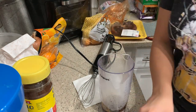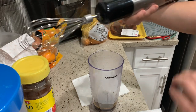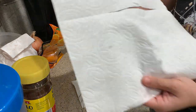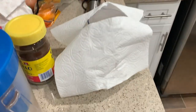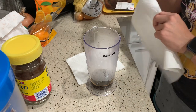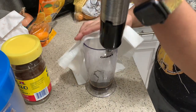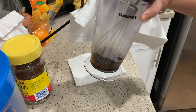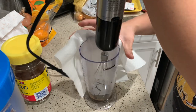One, two. Okay, now the fun part. So even though this little cup is actually meant for this, it still splatters, so I still put a piece of paper towel over it. It's going to be kind of loud, but we're going to go ahead and blend this and just keep blending it. People sometimes wonder how do you know how long to blend it for? When it gets really light in color and has a fluffy consistency, that's when I would say it's ready to go.